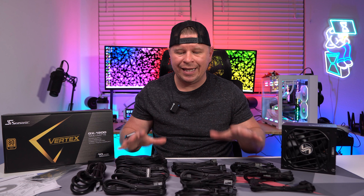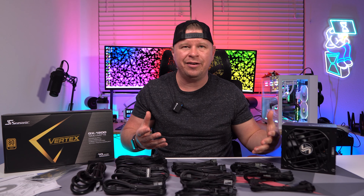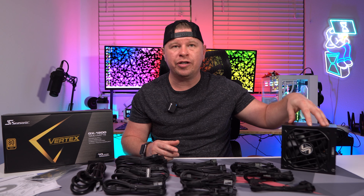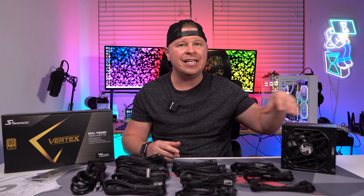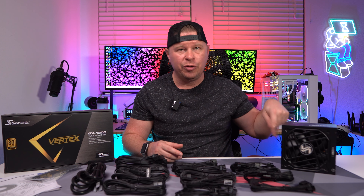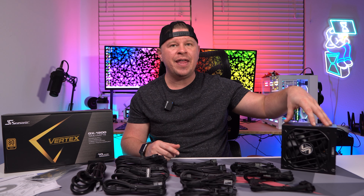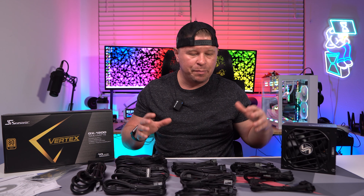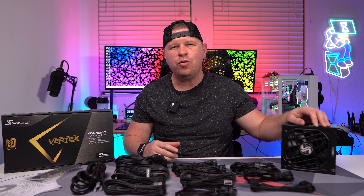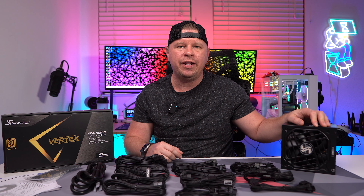When it's all said and done, I really like this power supply. It's fully modular so you're only using the cables you need with no cable mess. It's 80 Plus Gold certified, ATX 3.0 and PCI Express 5.0 compliant with the 12VHPWR connection for a direct line to your graphics card. On top of that you get a 10 year warranty, so this power supply can last you multiple PC builds over the years. If you're looking for a new power supply for your next PC build, this is one I would definitely recommend.